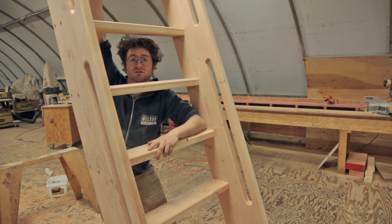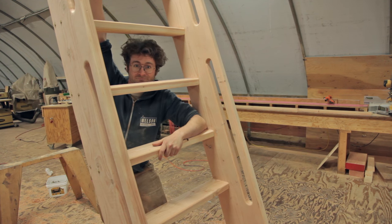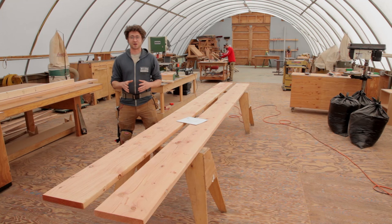Hey guys, Spitz here with Nelson Treehouse and Supply. Today I'm going to show you how to build a ship's ladder, just like this one. And remember, the plans are available online.